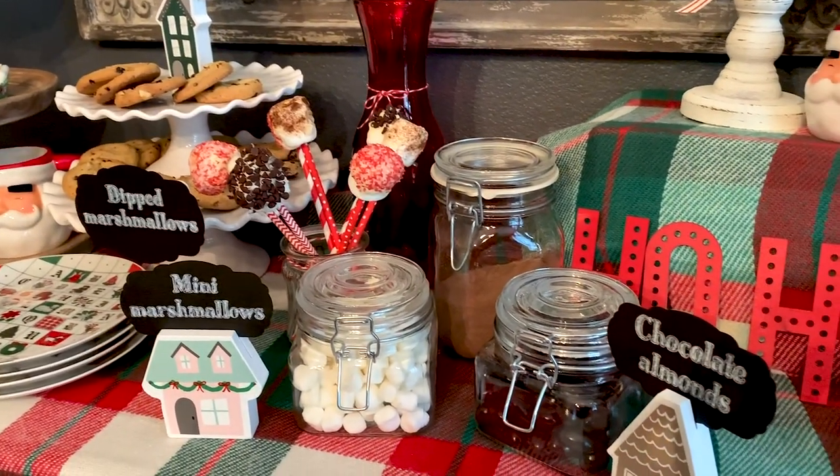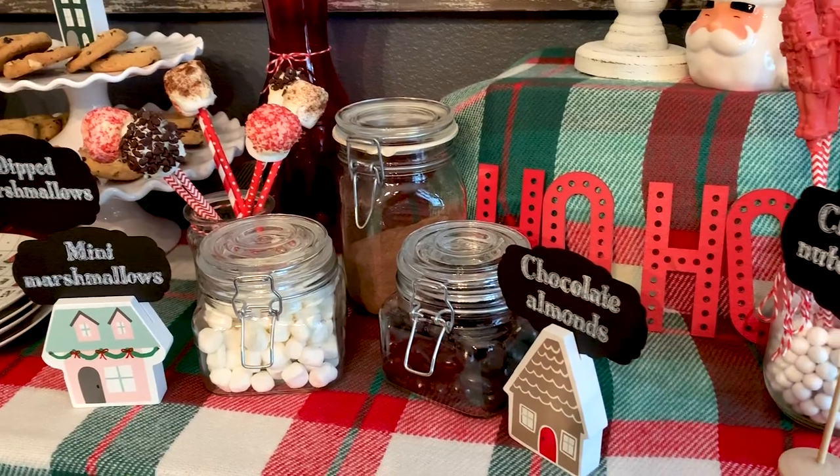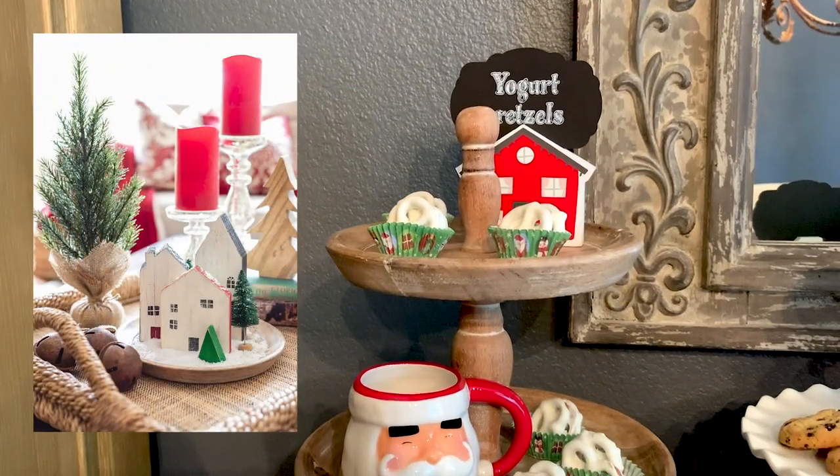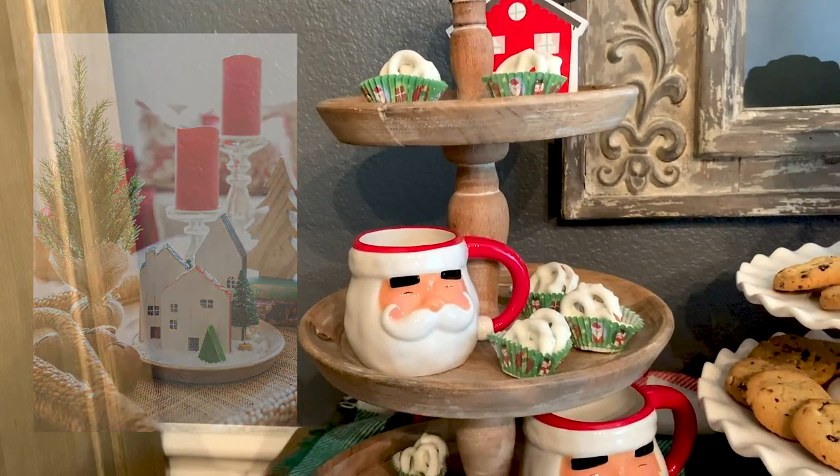Speaking of Christmas villages, I will soon be sharing a tutorial on how I made the most adorable little mini wooden houses that you can use for all sorts of crafts, so stay tuned for that in the coming weeks.